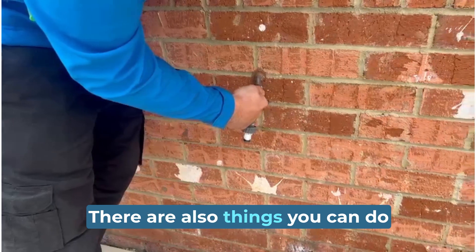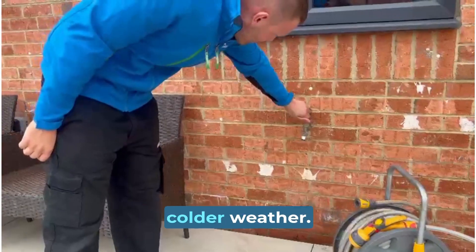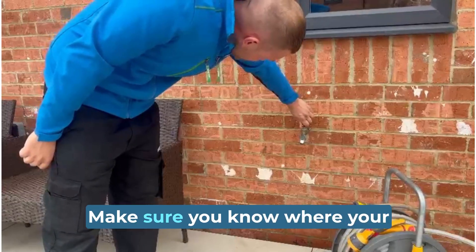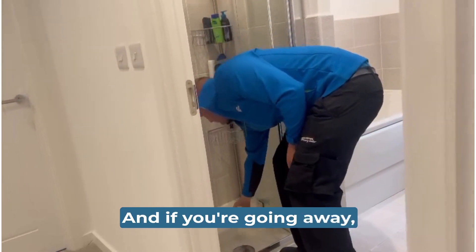There are also things you can do to prevent leaks in the future. You should regularly check and protect your pipes in colder weather. Keep them heated and well insulated. Make sure you know where your stop tap is in case you need to turn off your water. And if you're going away, ask your neighbours to pop round to check your pipes.